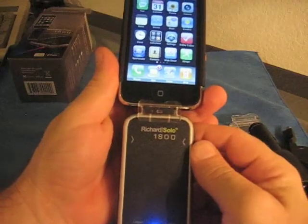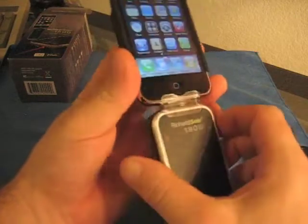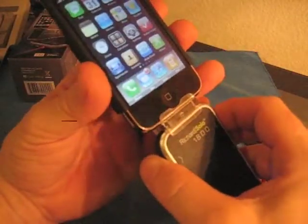Ignore the knocking on the door, guys — it is Halloween night, so my daughter's giving out candy. We've done our trick-or-treating already, so you'll hear those trick-or-treaters, just ignore them.